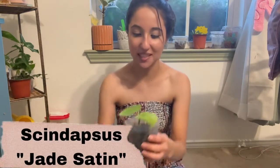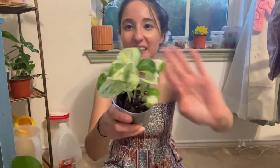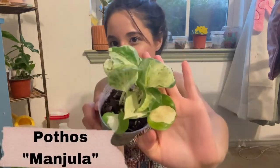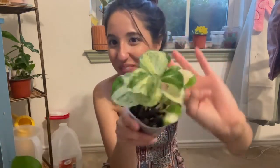I got a Scandapsis Jade. And yes — this is the Manjula Pothos! I've been waiting for this one for a while and I'm so happy. I've been wanting one for so long. So yes, Manjula!